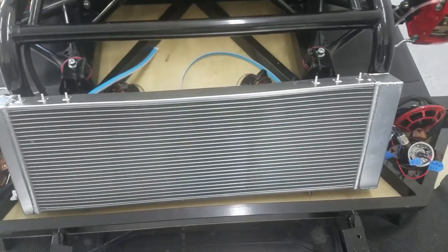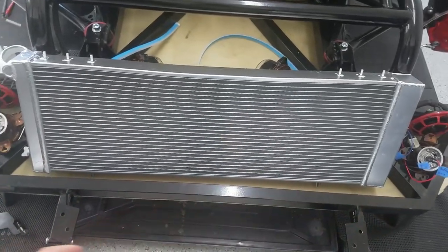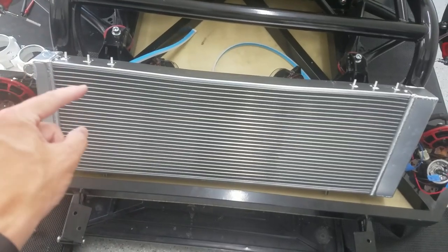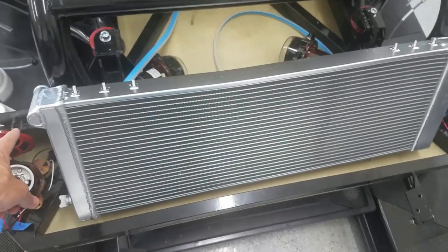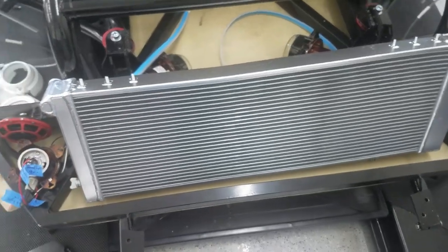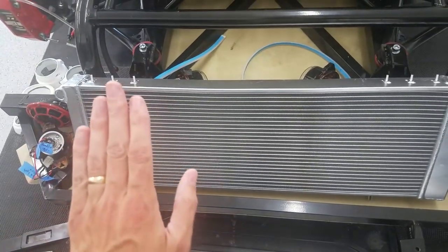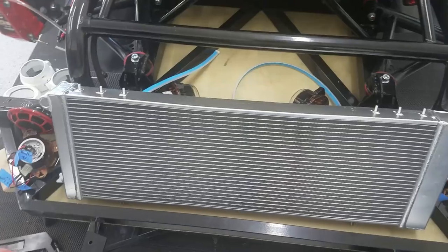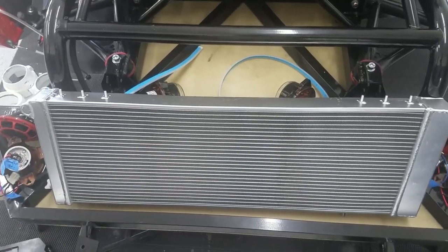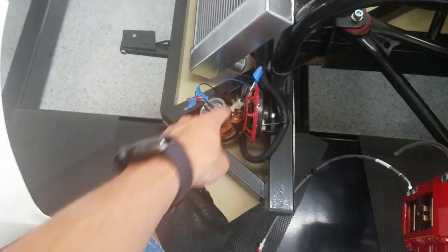One thing I found is that online they gave you the core size and the overall size, and then like the bolts on top and bottom, but what they didn't account for is this — so this is just a little bit too wide. I'm either going to have to have it lean a little bit, or it's going to have to be scooted back. Either way, I think I'm going to need a shroud to make sure all the air is going through the right spot. If I do lean it down like this, it just presents some tight spots for radiator hoses to bend, so we'll have to figure it out.